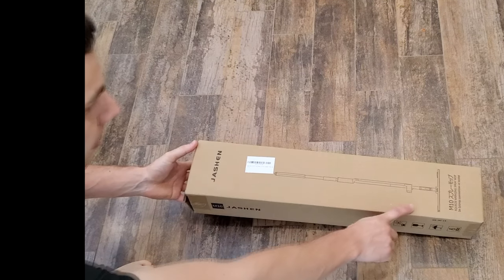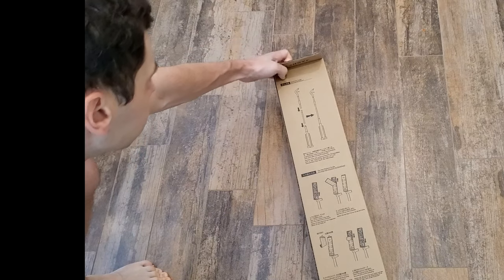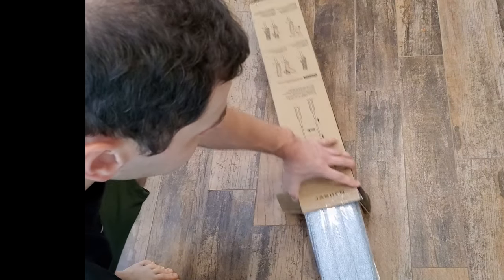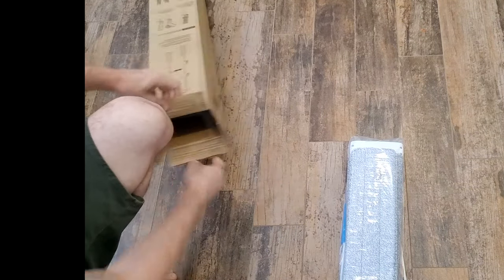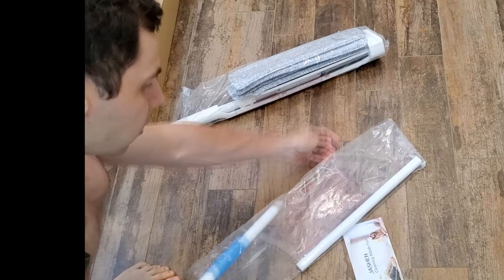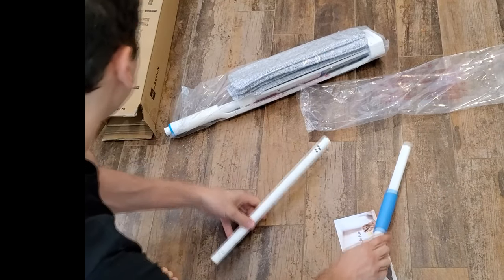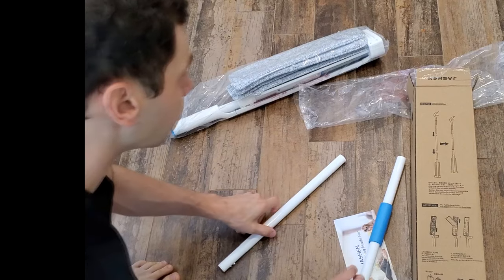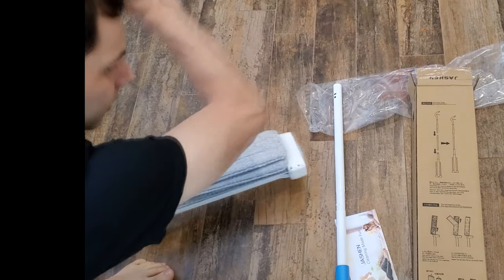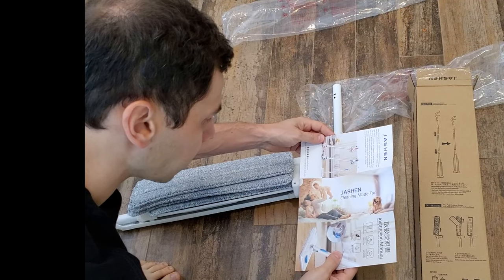Alright, so again it's the Jashen M10 squeeze wringing mop. It's got some pictures on the back showing you how to use it and how to put it together. I just cut the box open — it's a pretty small box, and everything's out of there already. They say it can be used on hardwood floors, tile floors, and laminate floors, which is pretty cool because we do have hardwood floors in the addition. It says 'Cleaning Made Fun' — pretty hard to do because cleaning is never really fun, but it is what it is.